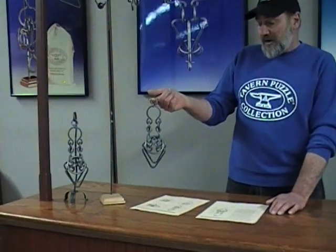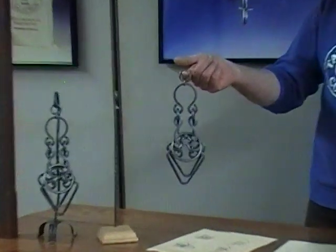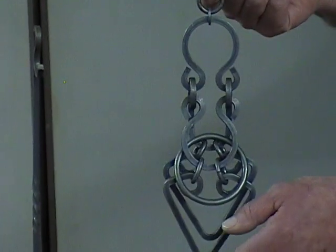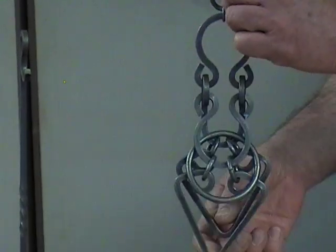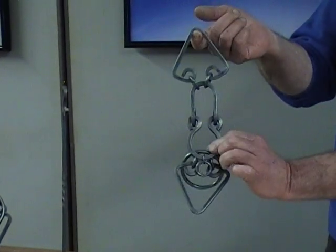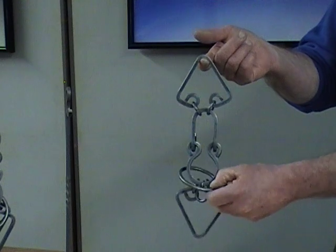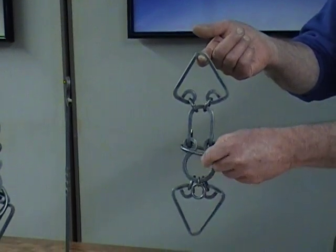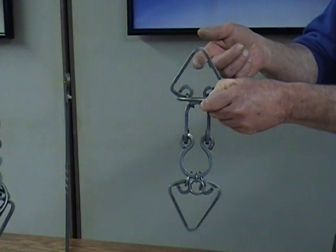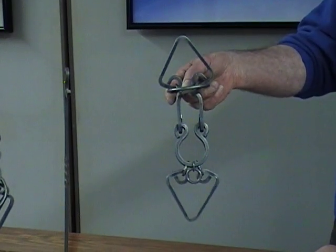So to get from this position to figure 2, the first thing we're going to do is take the puzzle and elevate the back triangle, which allows the bales — these are the bales — to fold together. That's going to allow the ring to transfer from that triangle to this triangle, which is the triangle connected to the straight bar pieces, and is the one we're going to need to use.